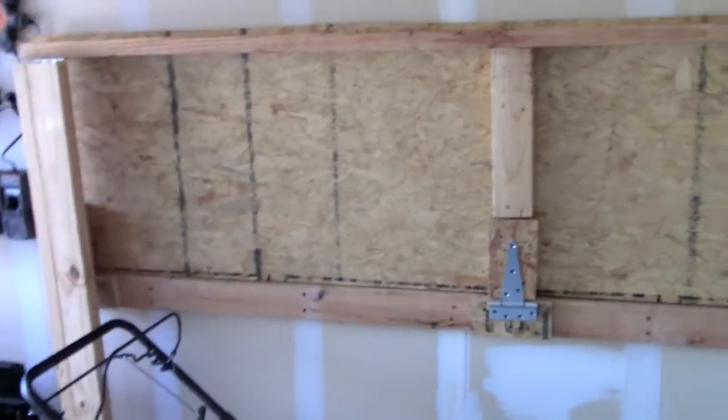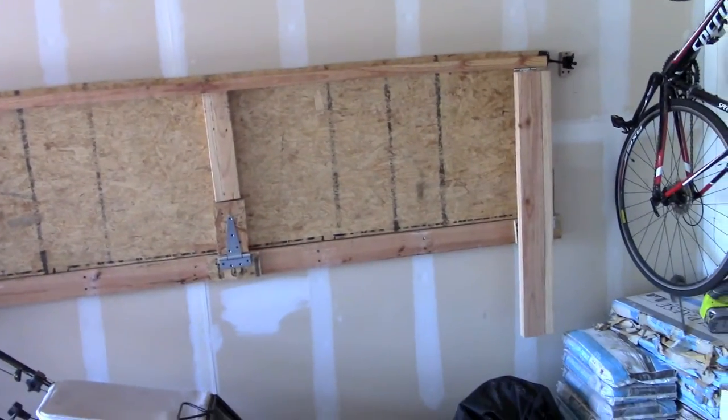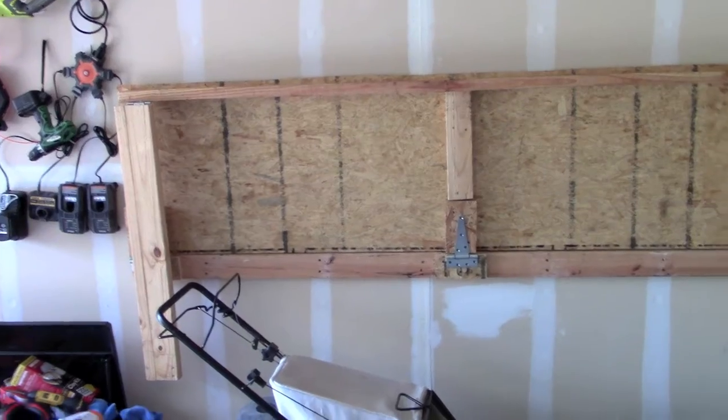And that's how you do it. Now you have a folding stowaway workbench — when you don't need it, it's out of the way, and when you do need it, it's right there.